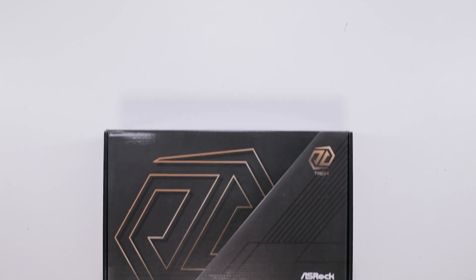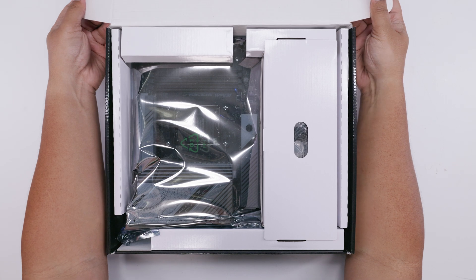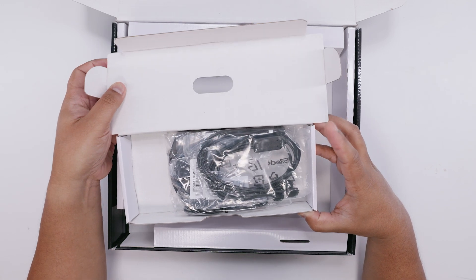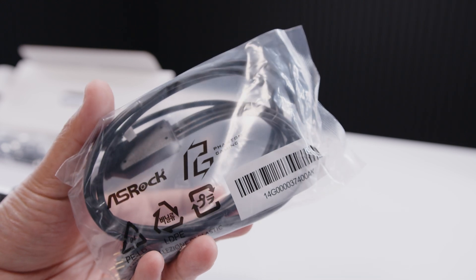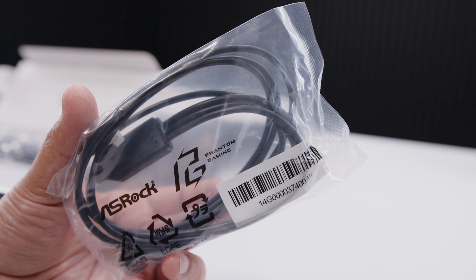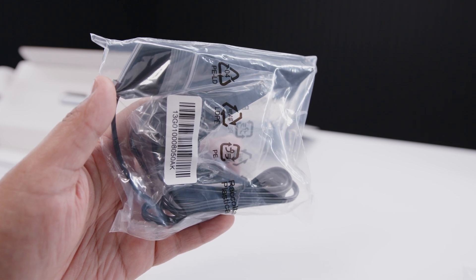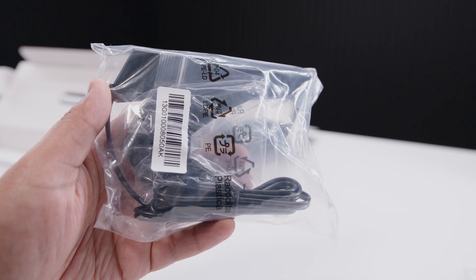Here is the brand new ASRock X870E Tai Chi Lite. Let's get the motherboard out of the way so we can take a closer look at everything that comes with this board. In box number one is a three-way three-pin five-volt addressable RGB splitter cable, because this board has a little less bling bling and they want you to add your own. Next up is the antenna for the built-in Bluetooth and Wi-Fi 7 — going forward, most boards will essentially just have Wi-Fi 7.